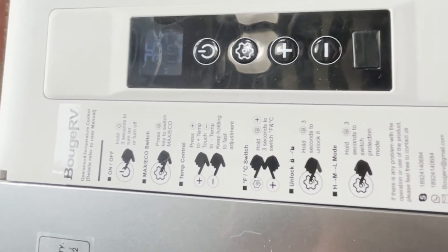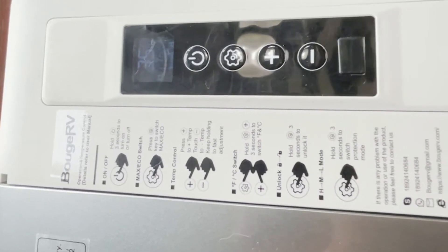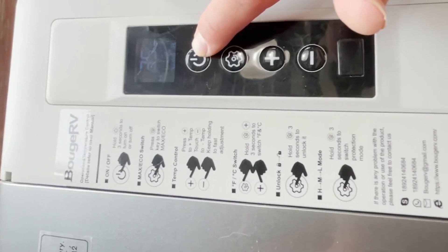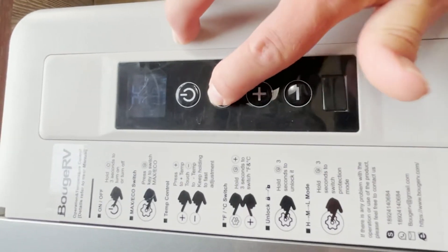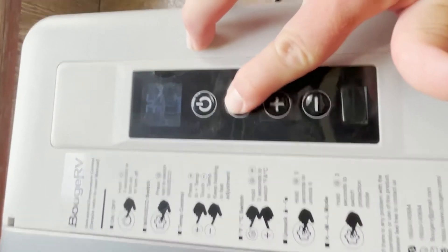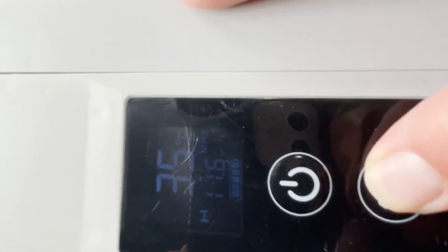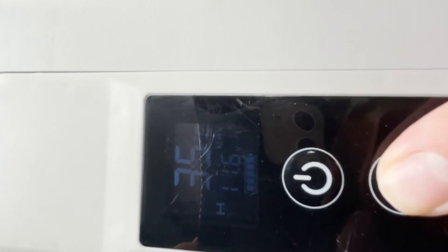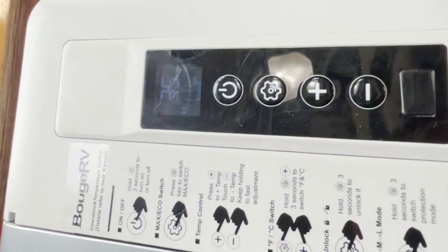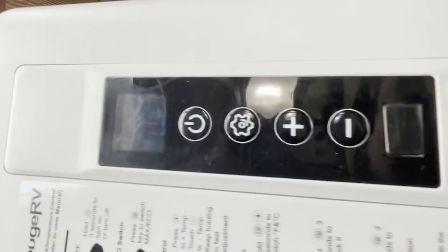Moving on to the controls — I like to leave the sticker on here as a cheat sheet in case I forget. Hold the power button to turn off. To switch between max and eco mode, hold down this button for three seconds, it'll beep, then press again to toggle between max and eco. To adjust the temperature, press the up or down plus or minus buttons to change the internal set temperature.